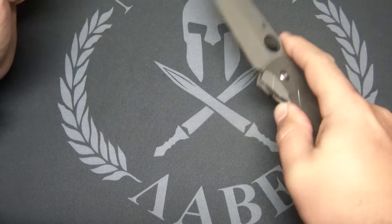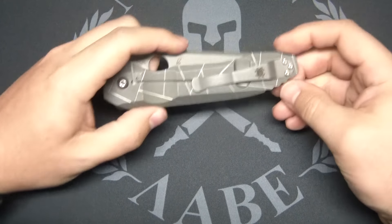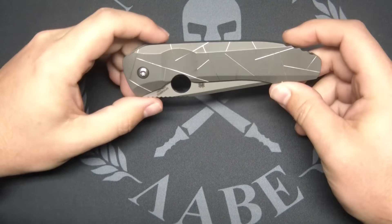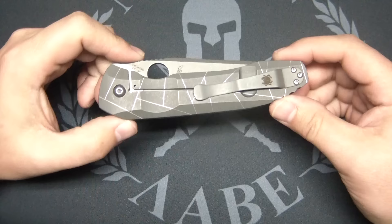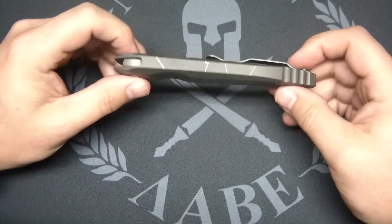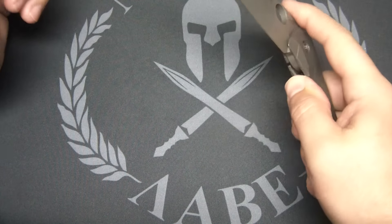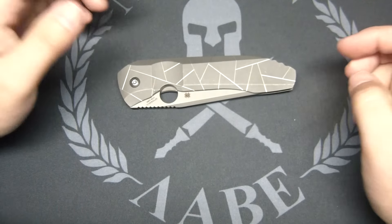Sometimes it sticks so bad I can't even get it open with one hand — that's just ridiculous. Other than that, it is an impressive piece. It is pretty awesome. It's big but it's thin. It doesn't feel very heavy, it feels pretty light. That lock stick is going to be something that's going to just bug me. I don't know if I can put up with it.